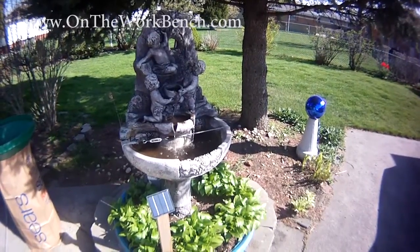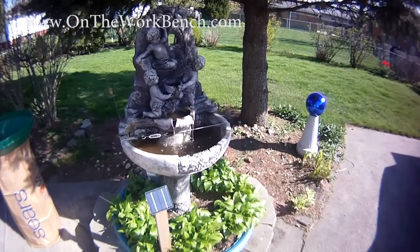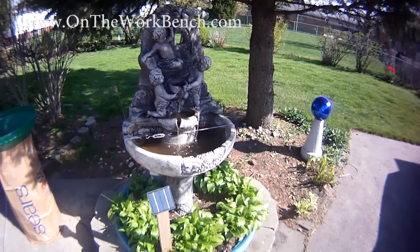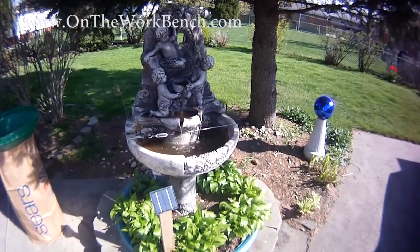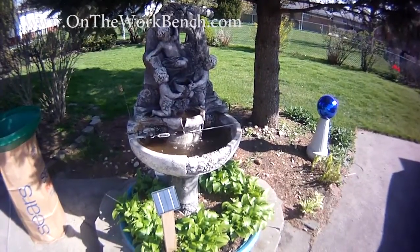Now the springtime is here. I wanted to show you, as promised before, my Harbor Freight solar powered fountain pump in action. As you can see, it works quite well when the sun shines right on the solar panel, which is mounted on a cedar stake by my fountain. It turns on automatically roughly about 2:30 or 3 o'clock in the afternoon and runs until about 5:30 or 6 depending upon the day. It works quite well.